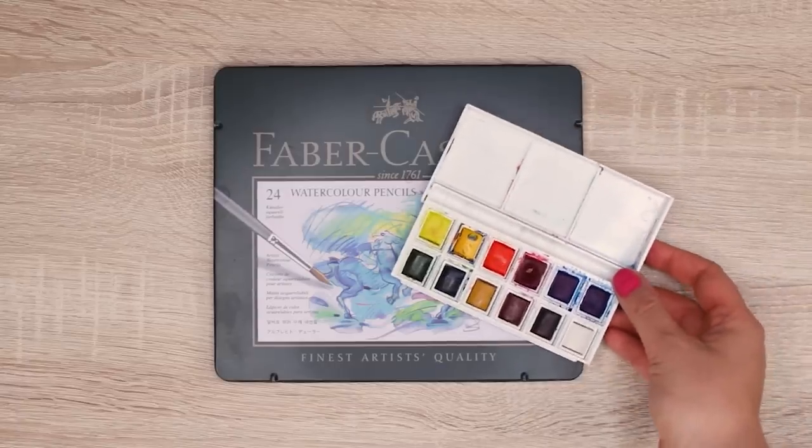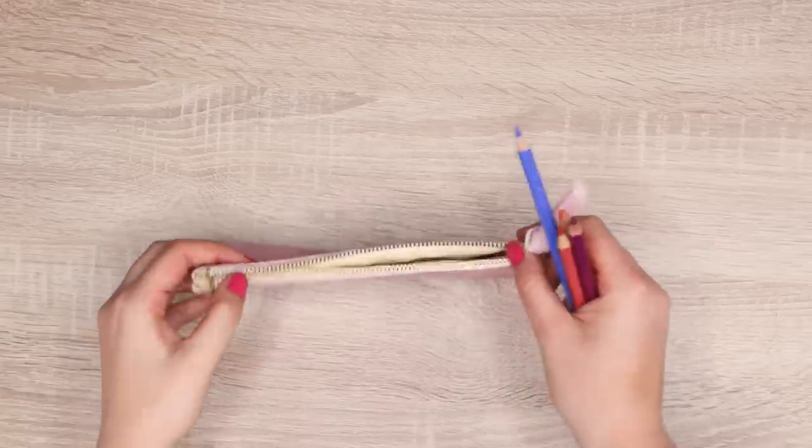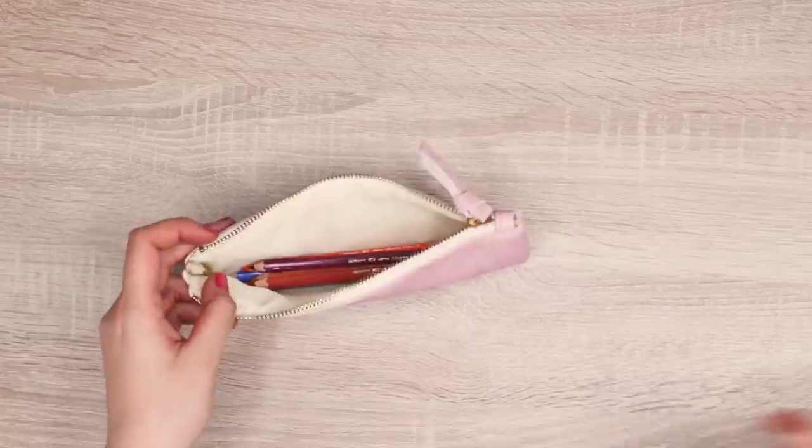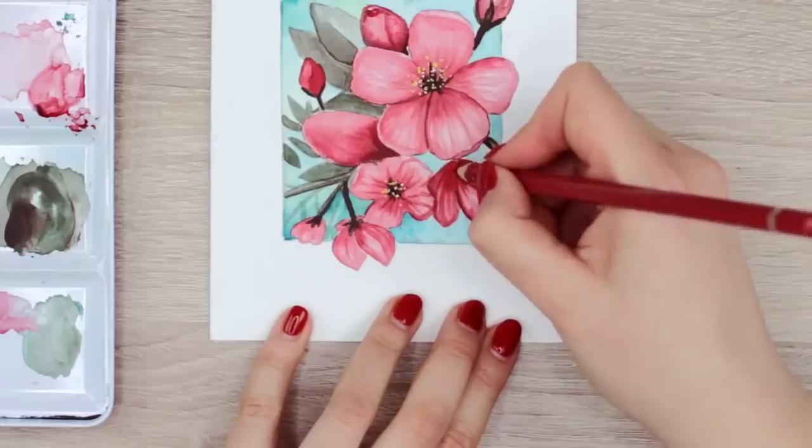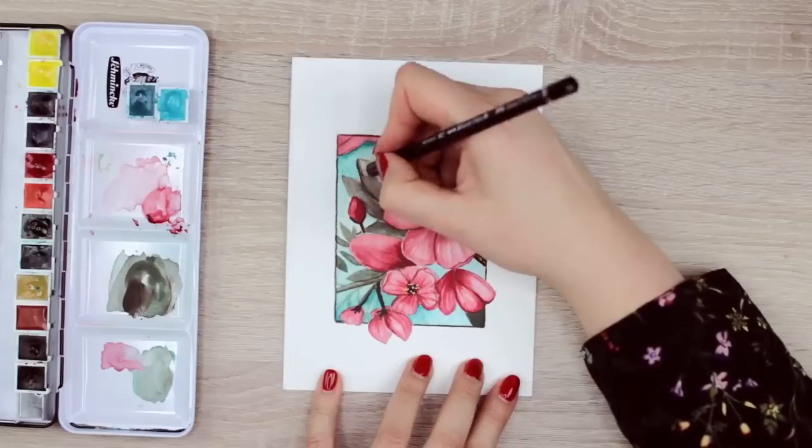So are watercolor pencils just regular watercolors in the shape of a pencil? Well, not really. They're not the same, but related and can be used together. Watercolor pencils are usually a lot less expensive compared to regular watercolors, and they're also more portable and convenient. You can simply take a brush with a water tank on the go and get creative without creating the usual mess. You can also create small details and fine lines because you can simply sharpen the tip. But you can also use watercolor pencils as an addition to your regular watercolors to add more details, to touch a few things, or simply make the painting look more interesting with additional design elements.